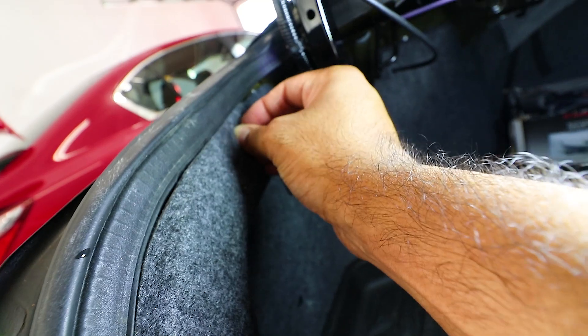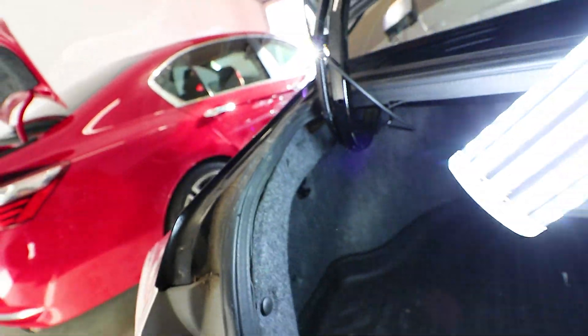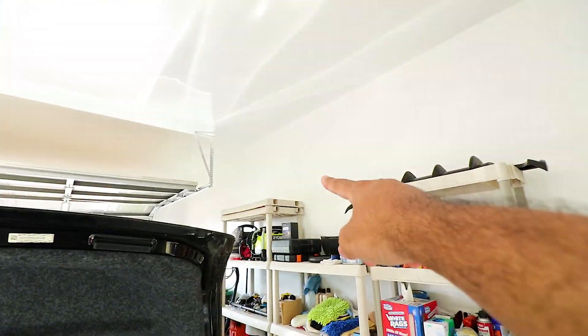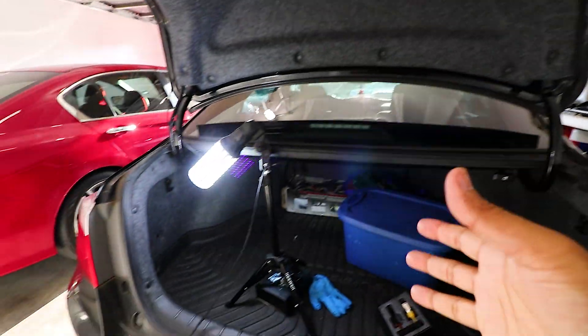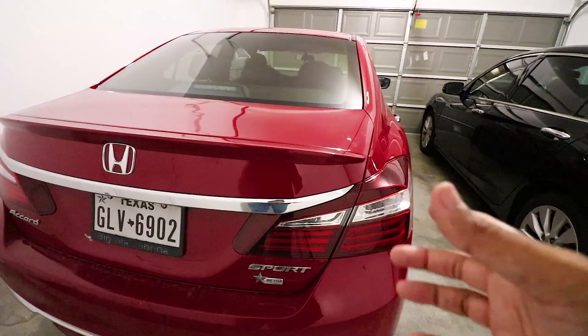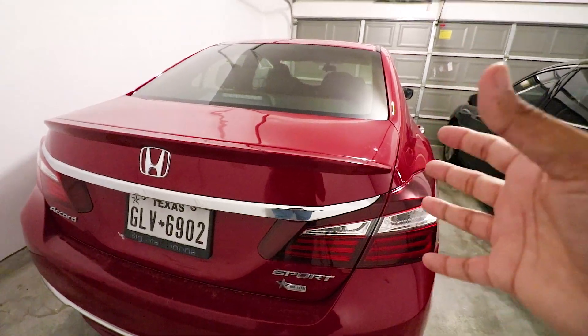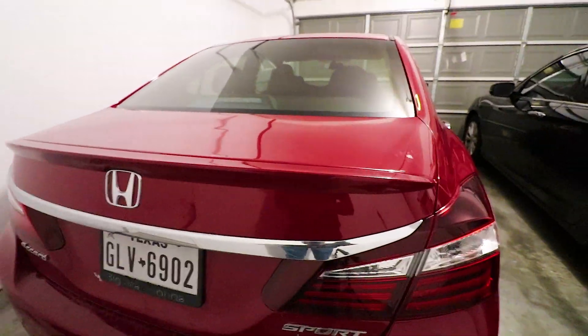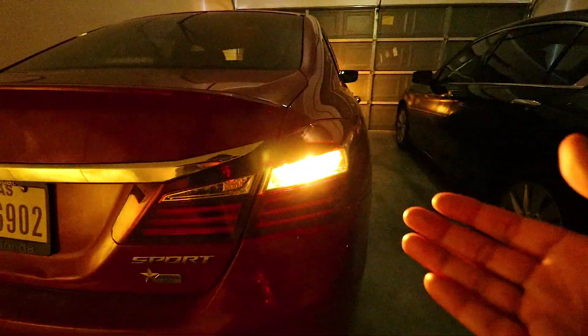This also works on the 2019 model — I keep saying that because some people skip through the video. I'm actually going to be using one of the remaining bulbs on a 2019 model later. Now let's go to the next car. I want to show you how it looks in the dark — here's the original bulb that comes with the vehicle, you can see it right there.